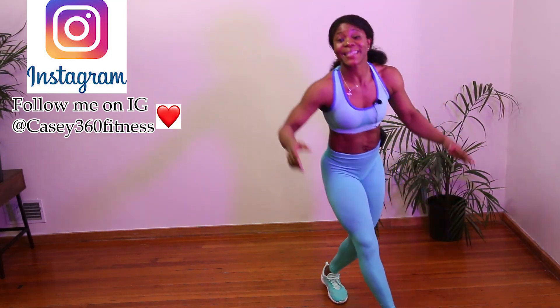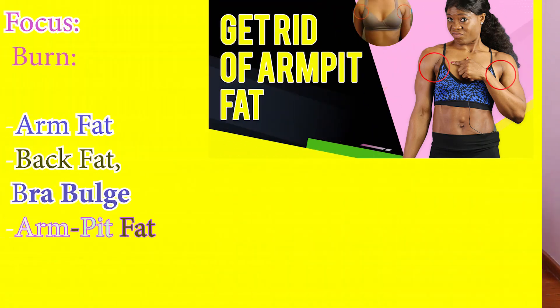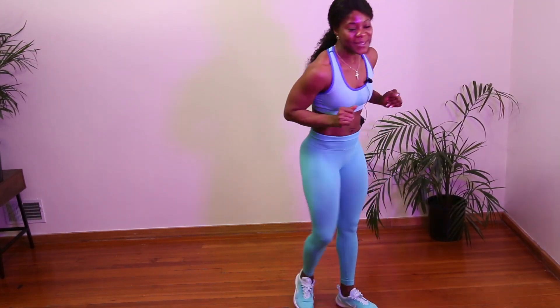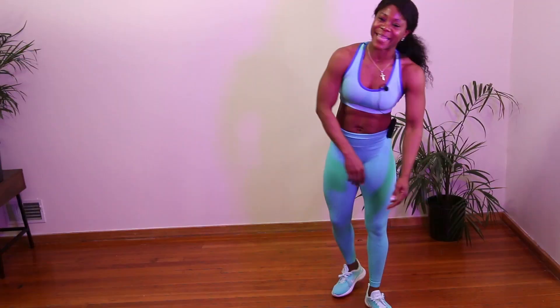What's up guys! So today we've got a quick cardio blast. This workout is going to burn fast, but more importantly we are going to focus on arms and this area here because Valentine's is coming up and we need to get snatched. If you are ready, let's go.